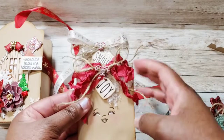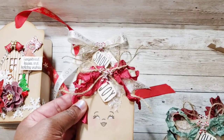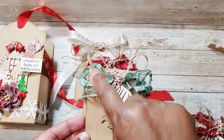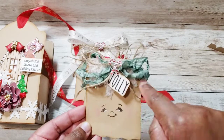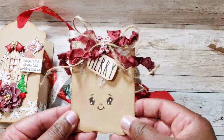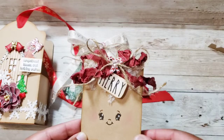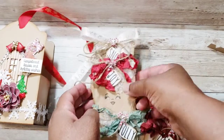Here's the second tag — I tied this one with some seam binding, and here's the little peppermint sticker. Here's the third one — I made the hair using some faux snow that I just glued in place. And here's the last one. I just inked around the edges of all of these and inked up each tag. I really like how they came out — I think they're pretty cute.